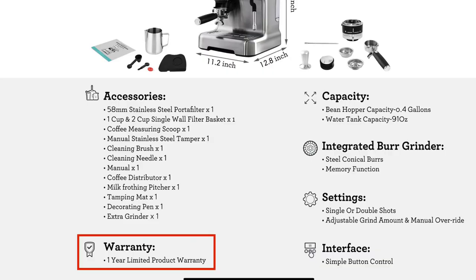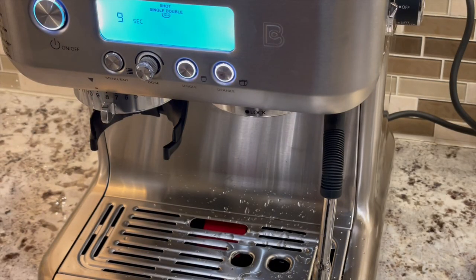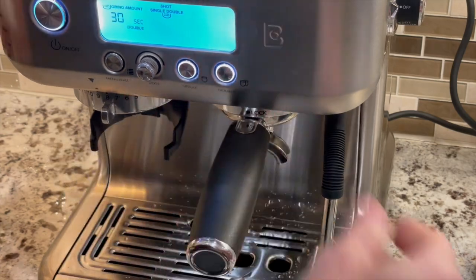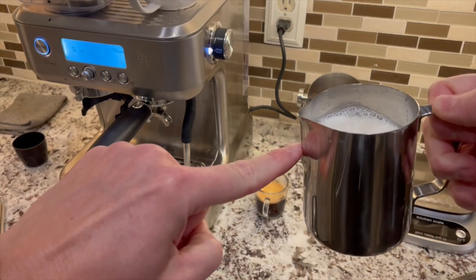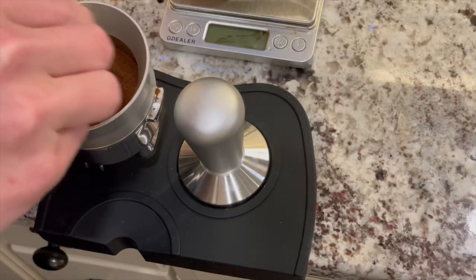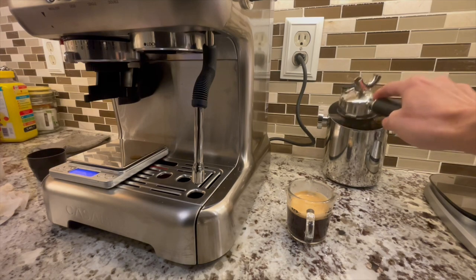I can't speak to the longevity of this machine yet; however, I will be using it for about one to two shots per day, so I can make a follow-up video in a few months. To improve my experience, I plan to buy a few things: a bigger milk jug, another WDT tool, a funnel, and a knockbox. You can find links for those in the video description.